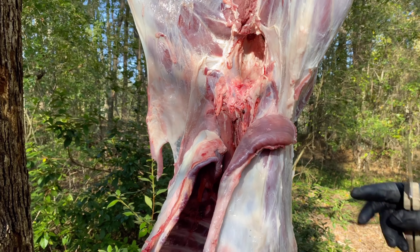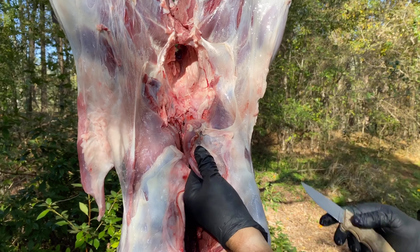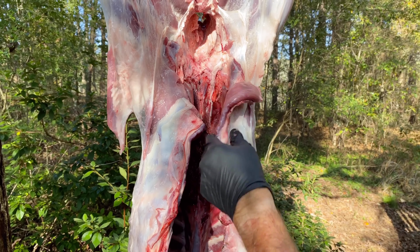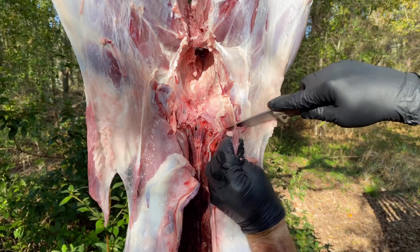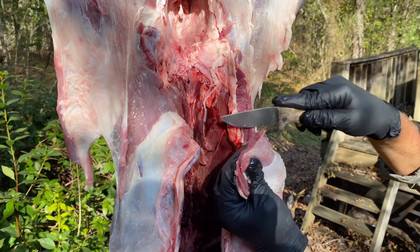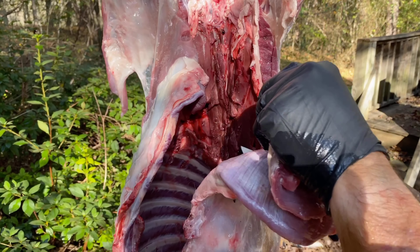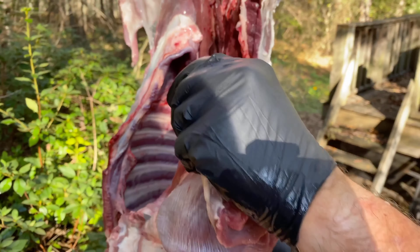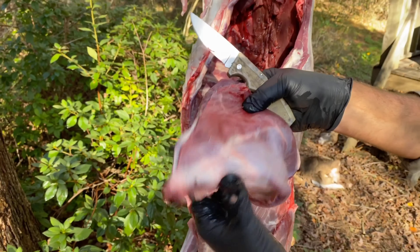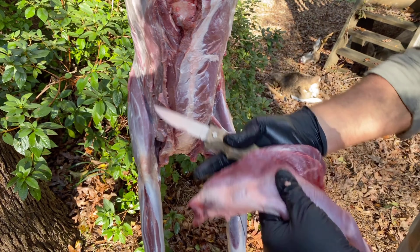We're going to start out with these flank steaks. A lot of people just throw that away, but this is some of the cuts that we make barbecue out of. You can actually marinate them and make them tender — you can do lots of stuff with them. They're way too good to waste. You just want to come down that flap right there all the way up to where it touches the back straps and down to your first rib and you've got a nice big flank steak. There's one on each side, so we'll put those in the cooler and get the next one off.